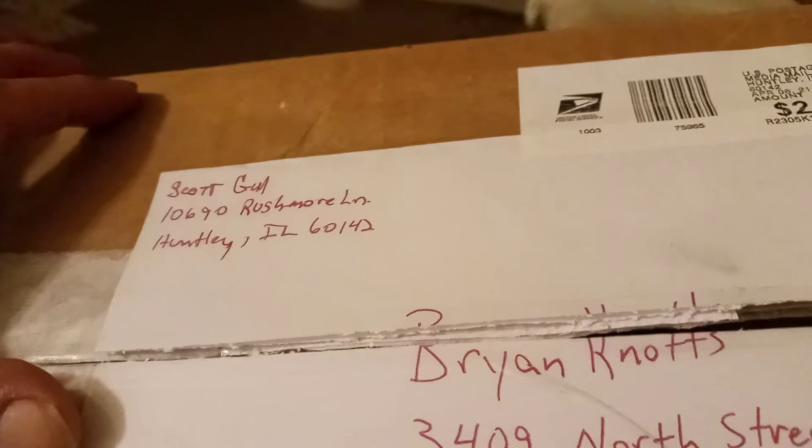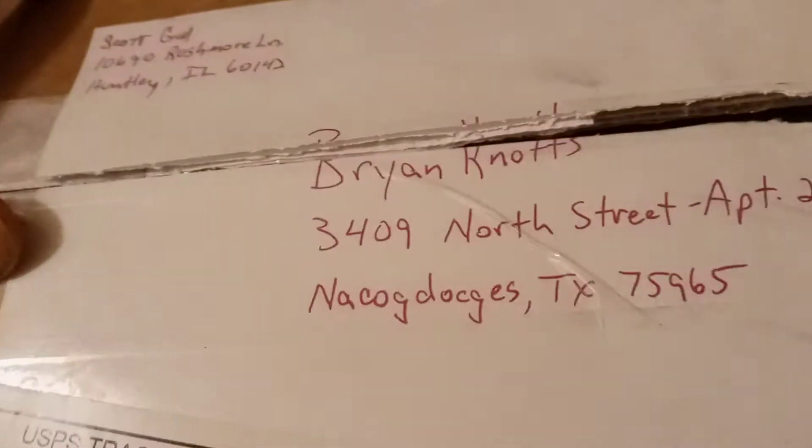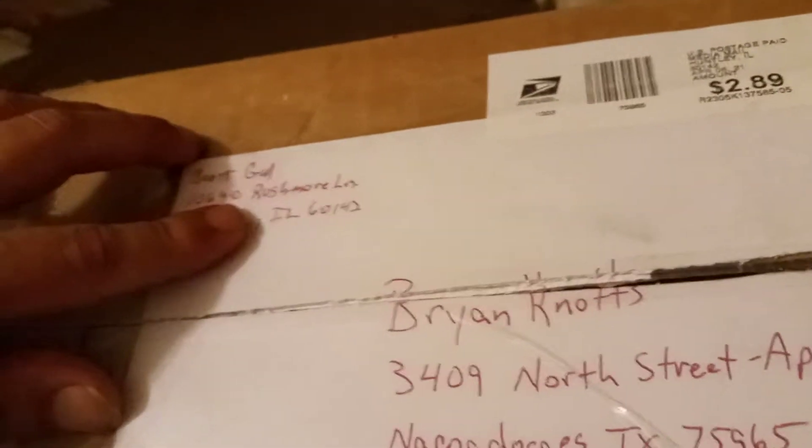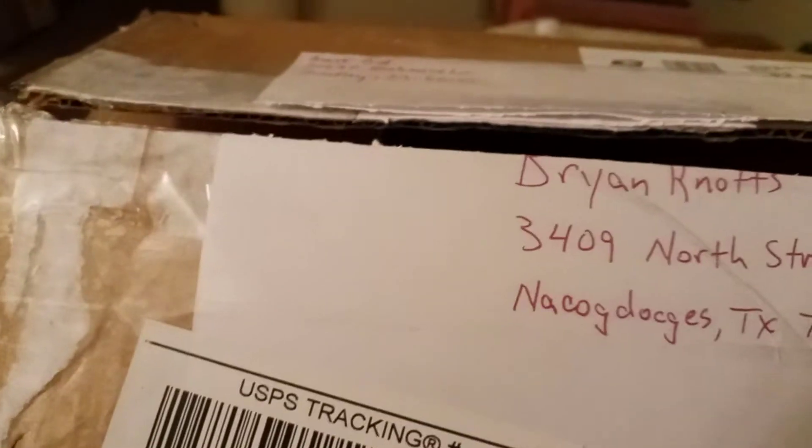This one's from my friend Scott Gould over there in Huntley, Illinois. And like the previous couple of unboxings, I got this Monday. I just don't want to put too many unboxing videos into one day, so I kind of like to spread out a bit and give you guys a little bit more over time and not be overwhelming. Anyway, let's go ahead and have a look inside.